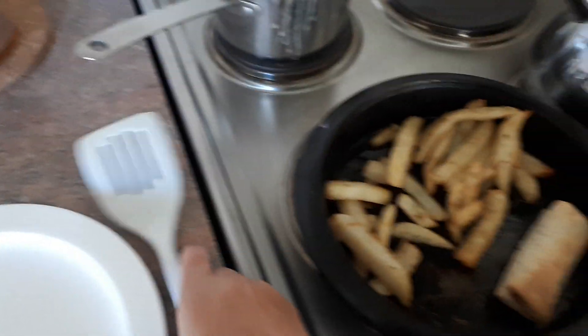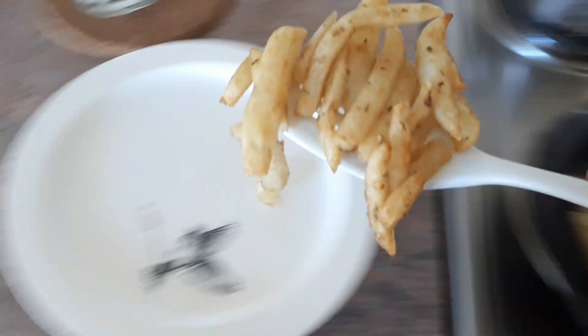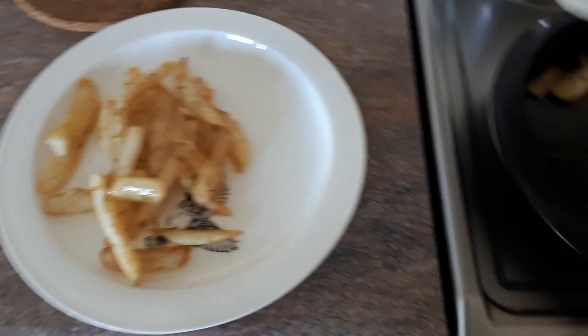So here's my lunch — some chips with rosemary and salt on them, but it needs some sauce or something.